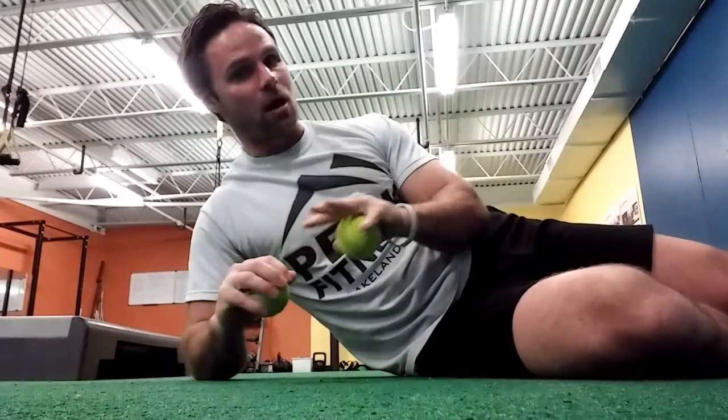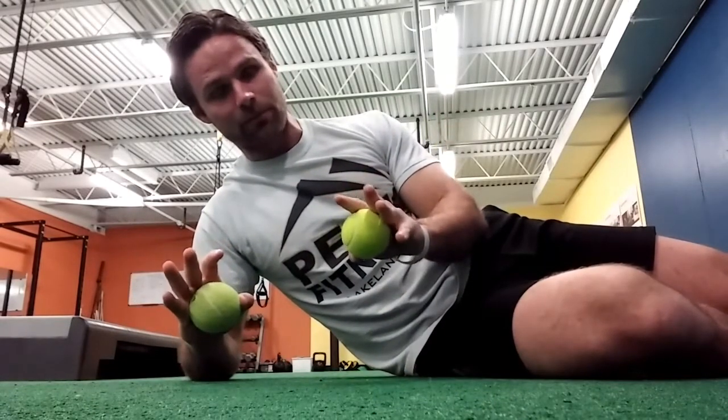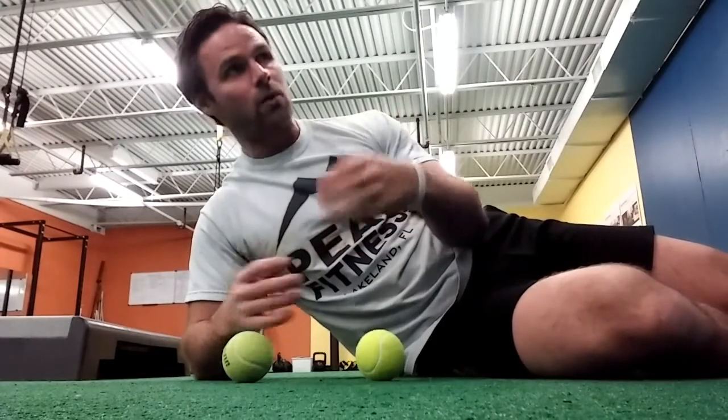Today we're going to play with some tennis balls. Throughout all of the exercises I'm going to show you, we're going to squeeze these things and develop as much physical tension as possible. For our circuits, we can either perform each exercise for 40 seconds for three rounds, or we can perform them for 8 to 12 reps. In either case, it's about as much time under tension as possible, so I'll let you be the judge of that.